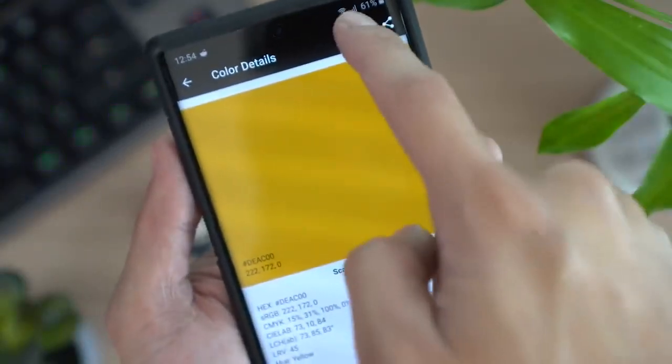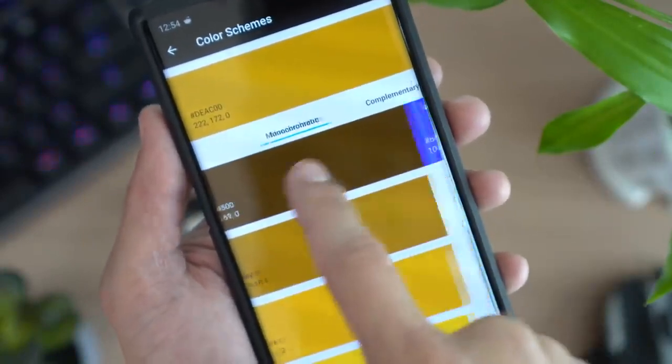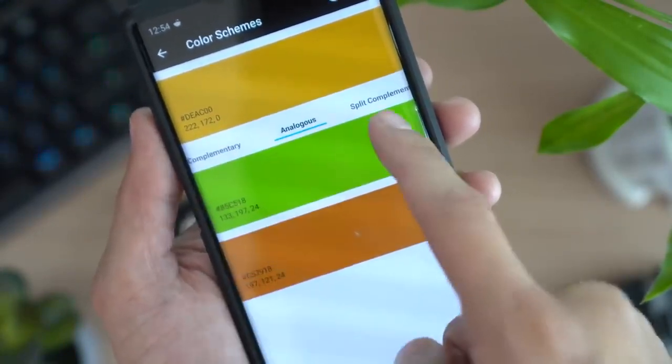For example, I could just scan an object with a color I like and BAM — that color is automatically saved on my phone along with the various color codes you need to input on your 3D modeling software or whatever design software you're using. And if you click the painter's palette icon on the top right in the Nix app, it will show you the various color harmonies of your scans — complementary colors and more. Bingo malingo, you are now a color master!